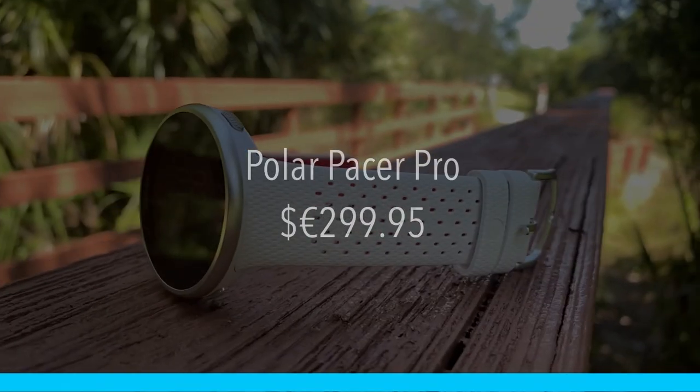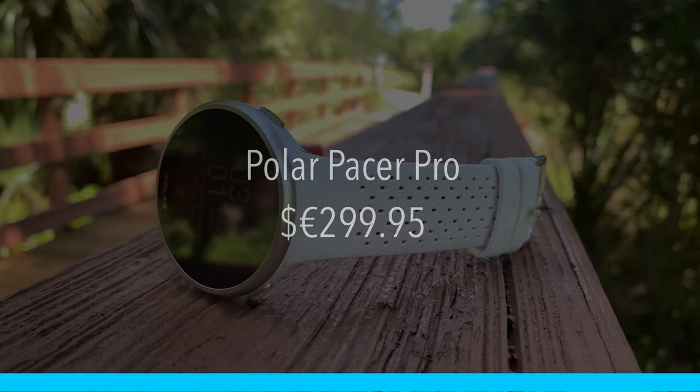Now if you've been following me for a while, either here on YouTube or on Strava, you've probably seen that my watch of choice is the Polar Grit X Pro. This is their top-of-the-line watch, substantially heavier than the Polar Pacer Pro. But the Grit X Pro costs $500. The Polar Pacer Pro is released for $299.95 — that's US dollars and Euros.